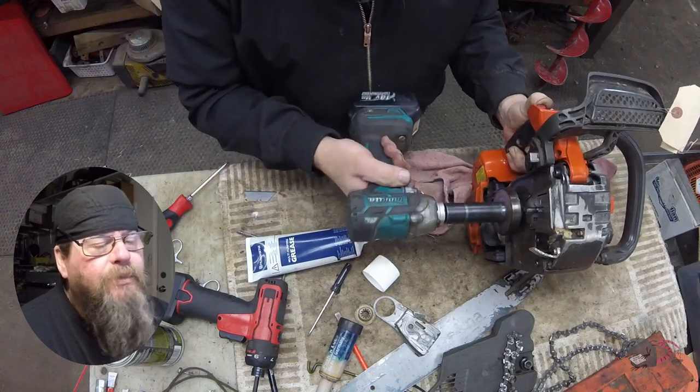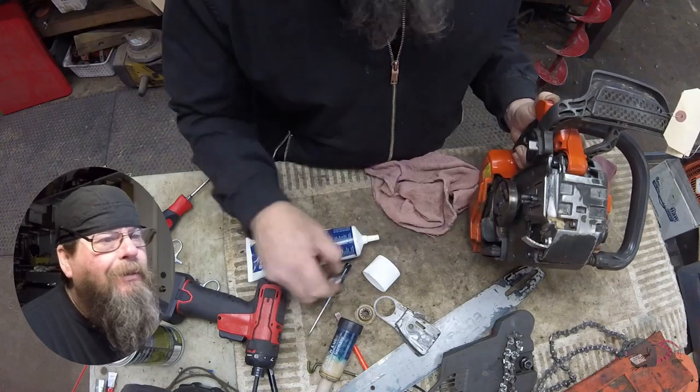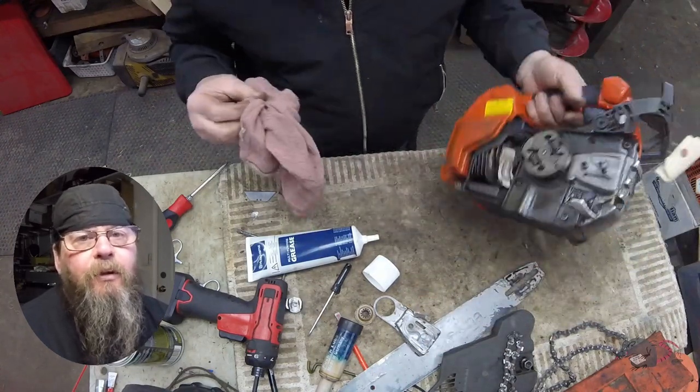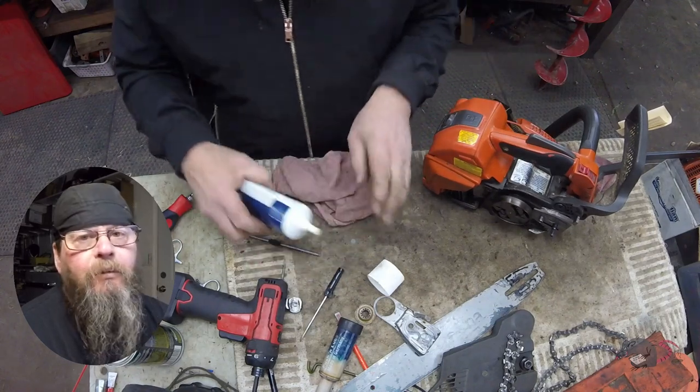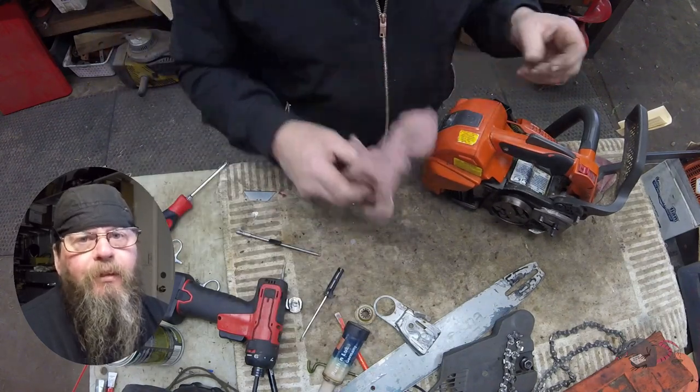Let's fire this thing up and see if we were successful and if it's going to be oiling. That's all I've got for you on a Husqvarna T540 top handle chainsaw worm gear replacement. Thanks for watching.